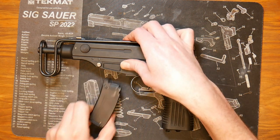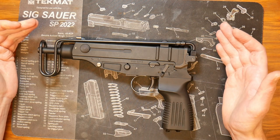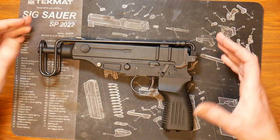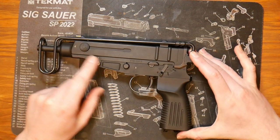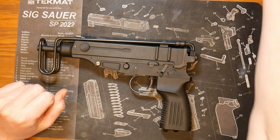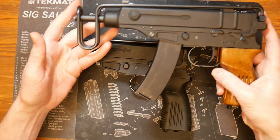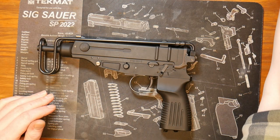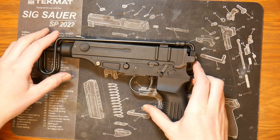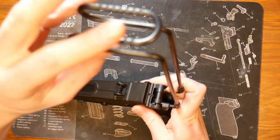We can first take out our magazine. I'm working with a KSC Japanese version that has more trademarks and the short magazine, but this can also be done with the standard KSC or KWA. This KSC here has already had this modification done to it.